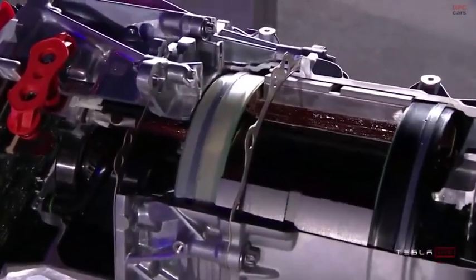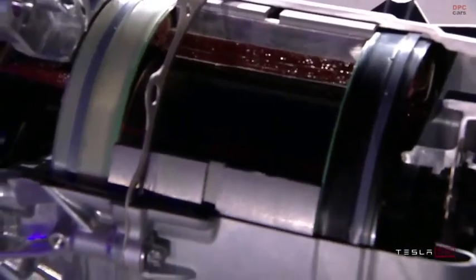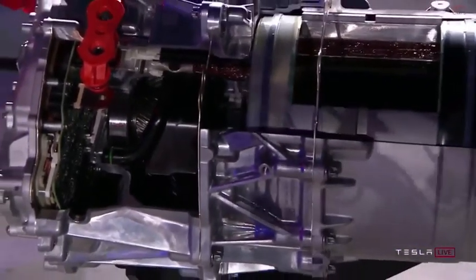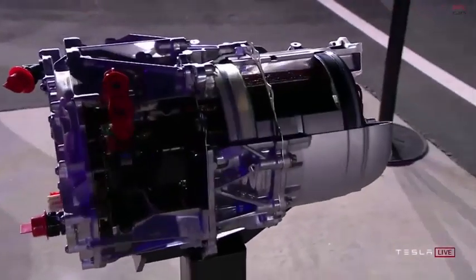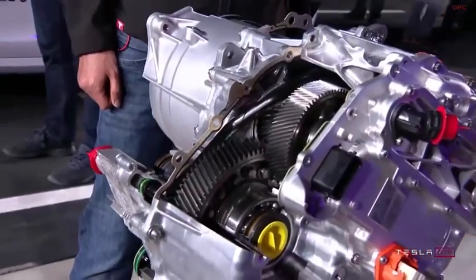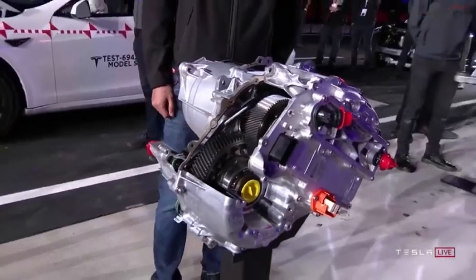This is really an amazing work of engineering. There's just never been an electric motor like this. You could pick this motor up with your hands, and it can accelerate a two-ton car to 60 miles an hour in two seconds. That kind of power-to-weight ratio is insane.